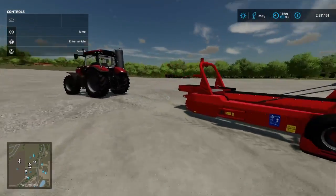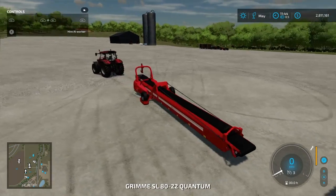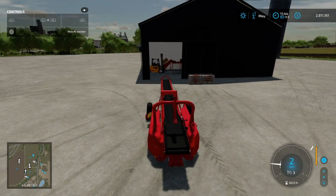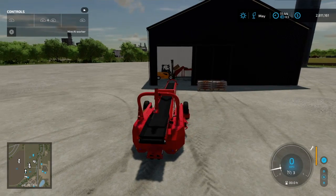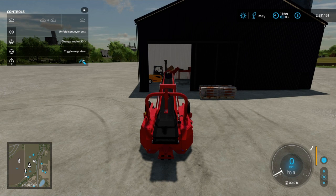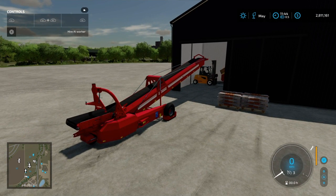Hop out and we'll hop into the belt. Start the engine and you're going to start lining up with that box that you dropped in. You need to lift the belt up — press R1 — and move the belt out.